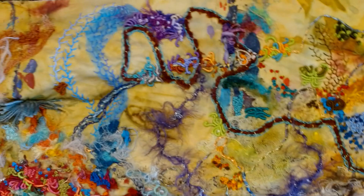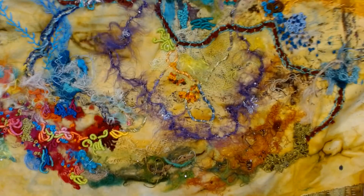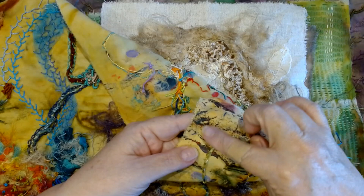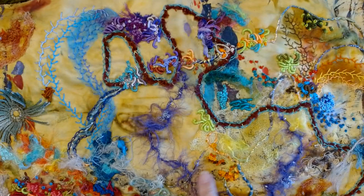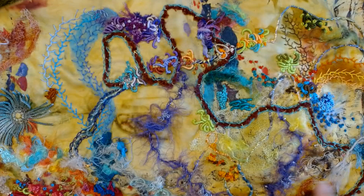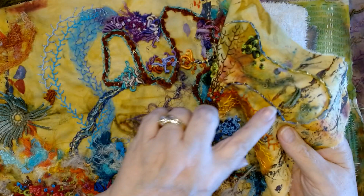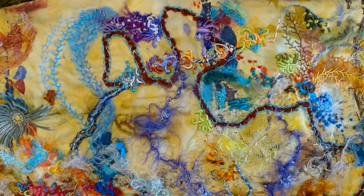This was one of the first doodle cloths I started and I absolutely love it. It's got a lot more color than I normally have and I want to get back and finish it. It's stitched on a piece of old sheet that I used as a paint cloth, so it's got paint blotches on it. I dipped it in some dye water so I got the yellow from it. The sheeting is so thin that it is difficult when doing things like bullion knots.